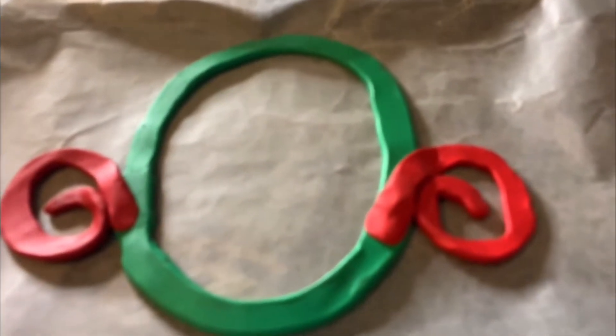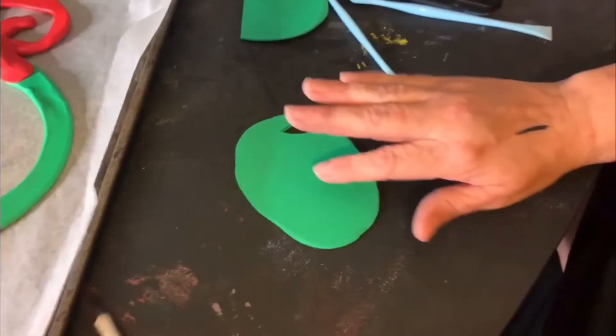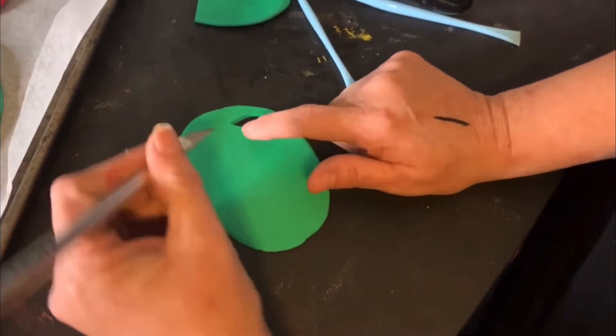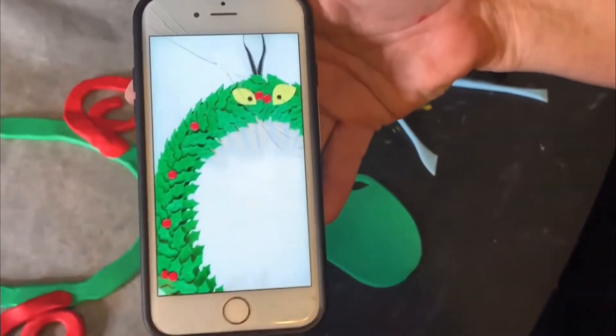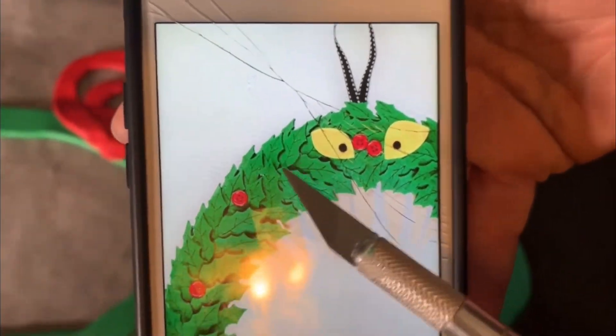I need to roll out some more green so we can cut out the leaves, and I'm going to show you how I do that. For the leaf shape I'm doing it a little different than the one on the reference. This is more like an ivy leaf shape, and we're not going to do that.